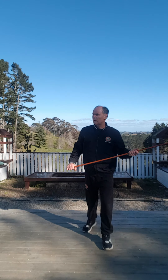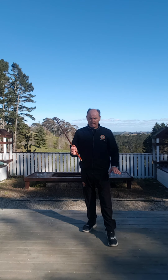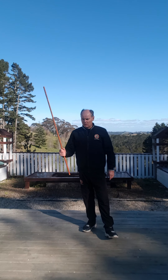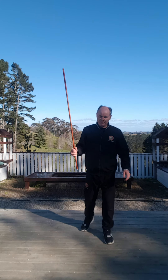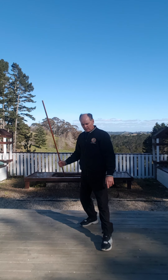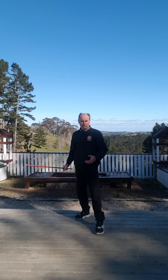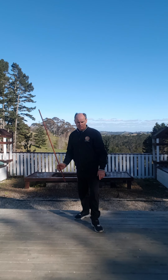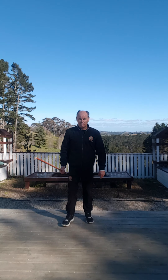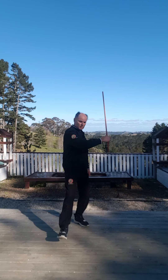Welcome to two more basic skills with the staff. We're going to start with one we call the golf swing. Hold the staff in your right hand, about three quarters of the way down the weapon, left leg forward. The movement looks like this to start with. We'll do it a little bit quick and then move back. We're turning around as we do our first turn up here.